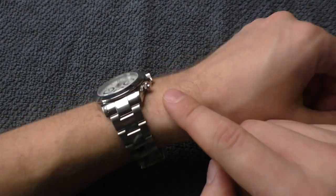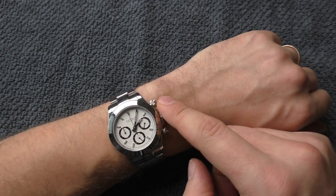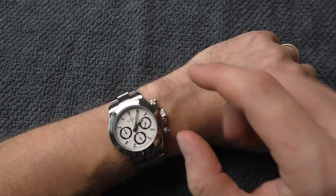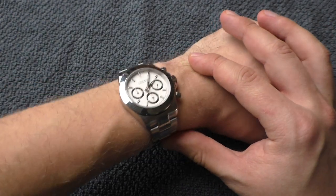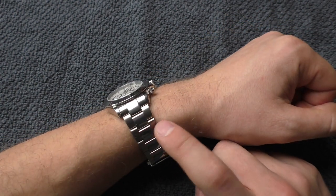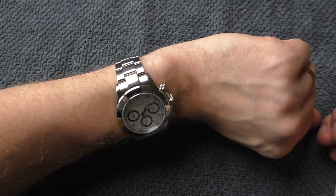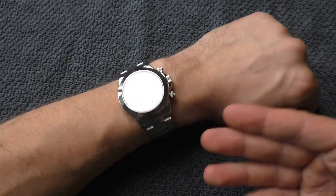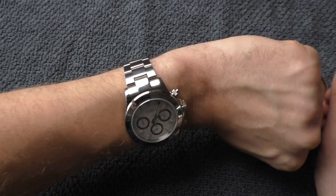The only problem for me is this: the biggest point of this watch is the shiny metal bezel — it is absolutely beautiful. But with this shiny stainless steel bracelet, it kind of disappears a little bit. You don't really notice the bezel that much when it's on this bracelet.